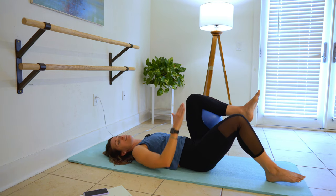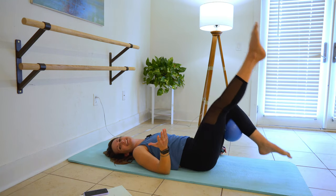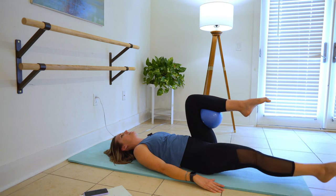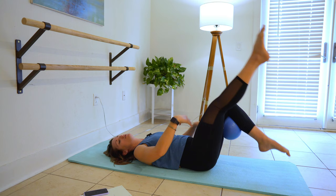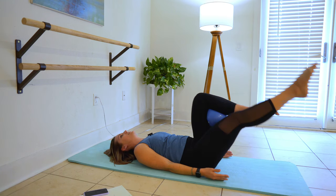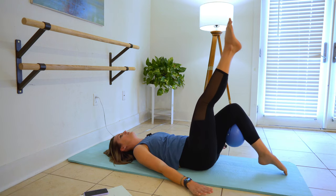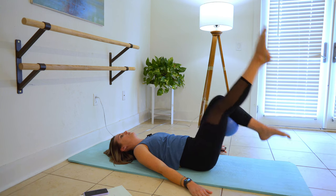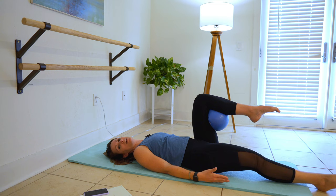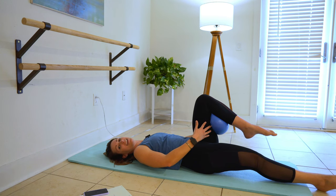Tuck that ball right behind your left knee. Right leg is going to stay straight and you're going to alternate lifting and lowering. This takes a little bit of brain power — thinking about which leg is doing what. Pull everything into the mat. Point your toe harder, shoot more energy out through both legs. Keep that left leg lifted with the ball — squeeze your leg in, try and pull your calf in towards your hamstring. Three, two, one.